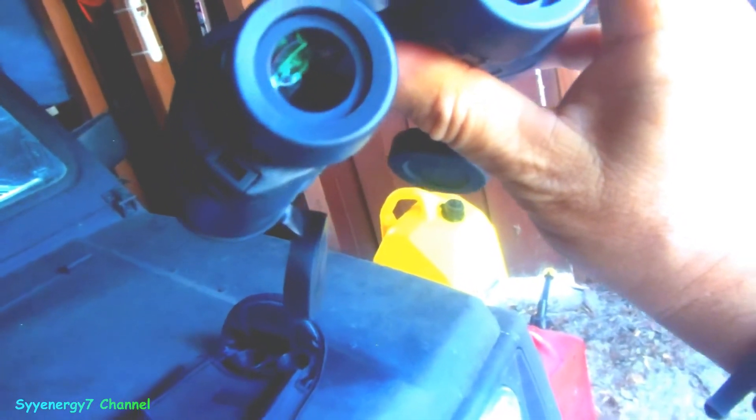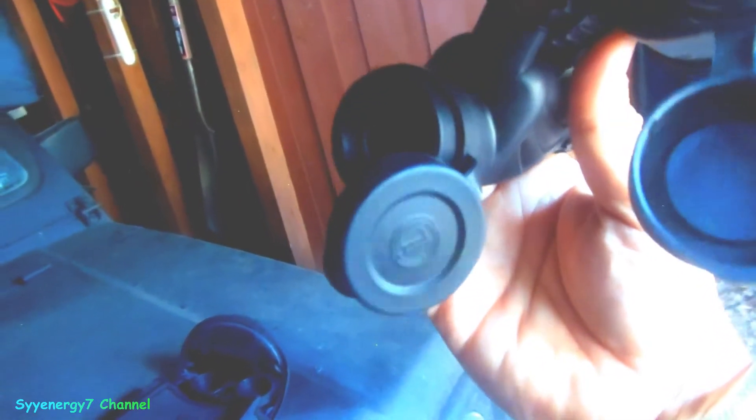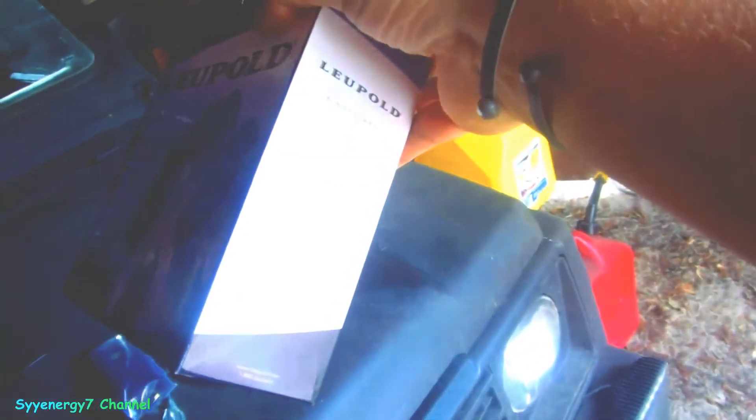They're better than my Tasco binoculars, which are not bad — Tasco is getting better. But these Leupolds pick up light better than the Tascos even though the Tascos are much larger, seven power with a much bigger 50mm objective lens. You'd think they would pick up more light but they don't. These work at eight power with a smaller objective lens, so it really comes down to quality, not just specs.